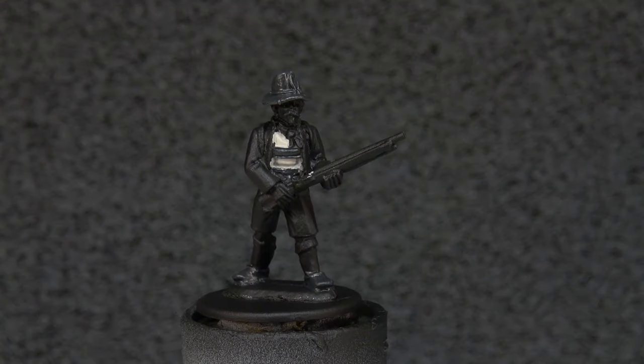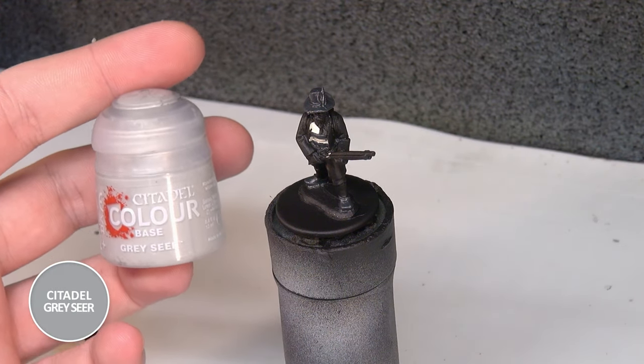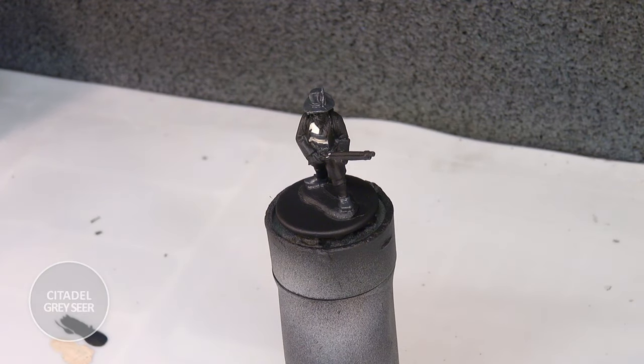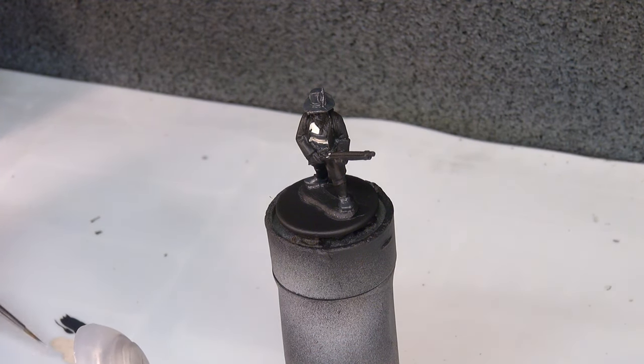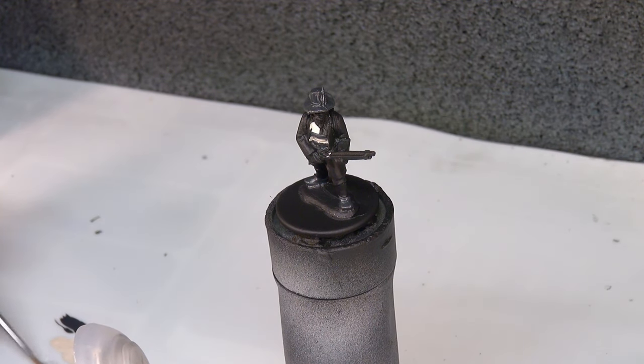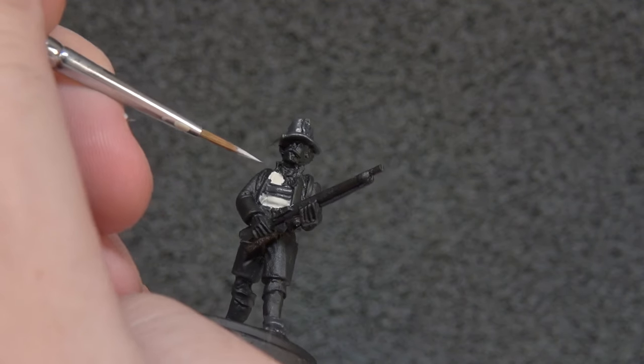With the black grey now down and mostly dry, we're going to return to the shirt. For this we're going to use Grey Seer for the little white banding as well as the feather on the top of his cap. Just taking some out and making sure it's thinned to my liking, because we want a nice clean line and we don't want to mess anything up.